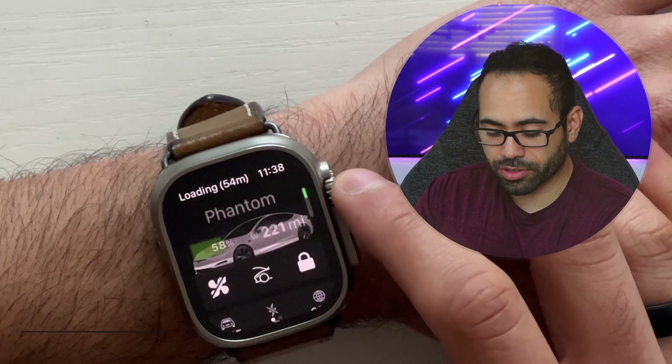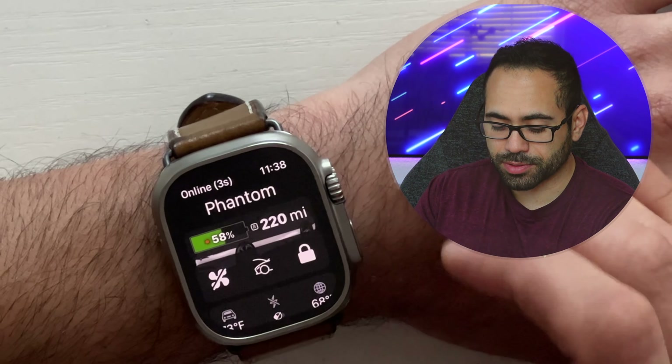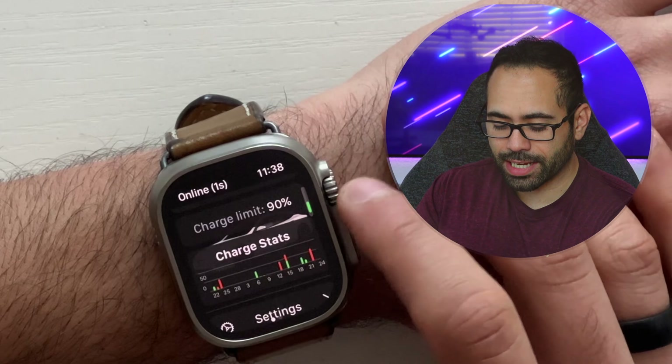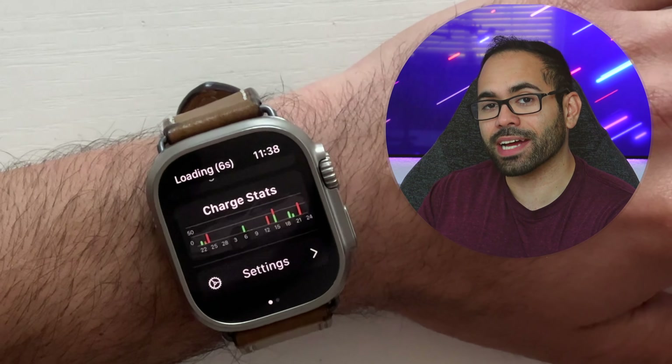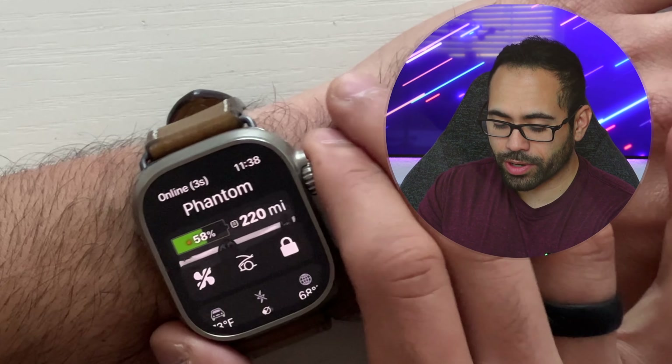This app allows me to control my Tesla as well as monitor the battery life percentage and see how much range I have. It's pretty cool because I can actually use my Apple Watch as the car key, so I don't need my iPhone to access my vehicle or drive off. I can basically monitor everything right here.